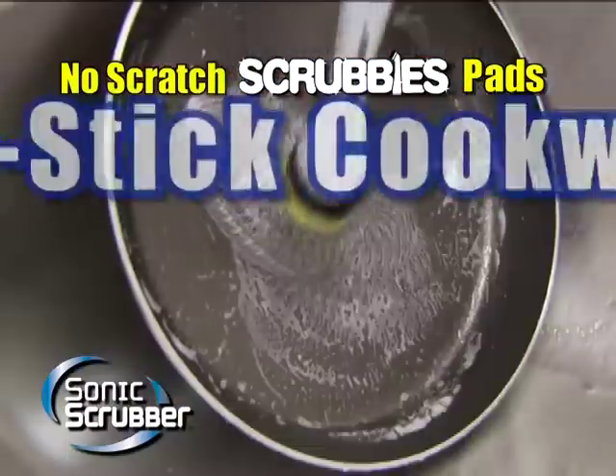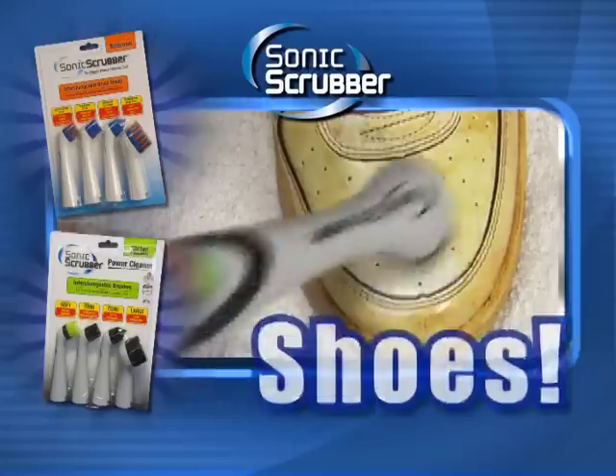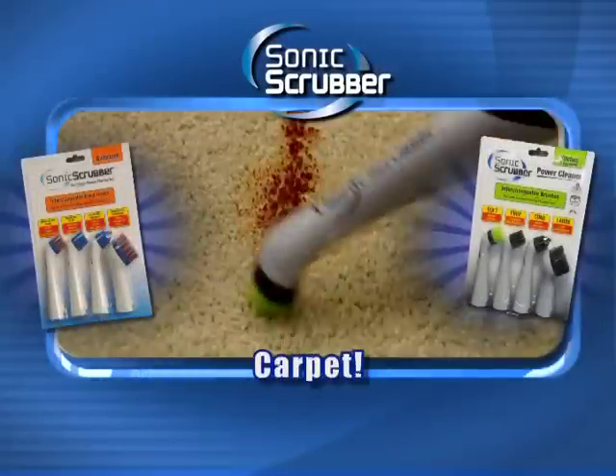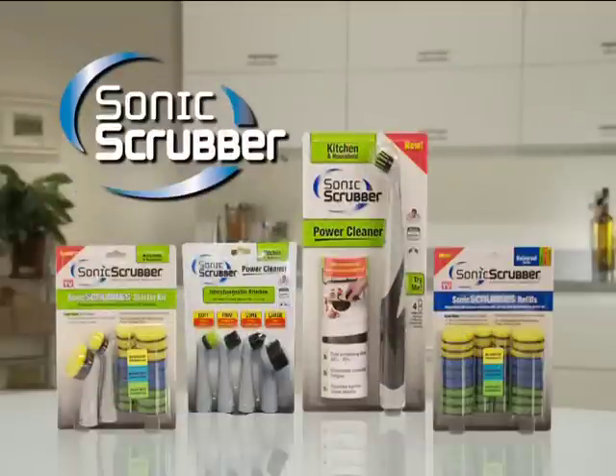safe for cleaning glass stovetops or non-stick cookware. Use Sonic Scrubber brushes to clean up everyday household messes — it even powers out carpet stains with ease. Look for the Sonic Scrubber kitchen power cleaner, Sonic Scrubber brush packs, and Sonic Scrubbies today.